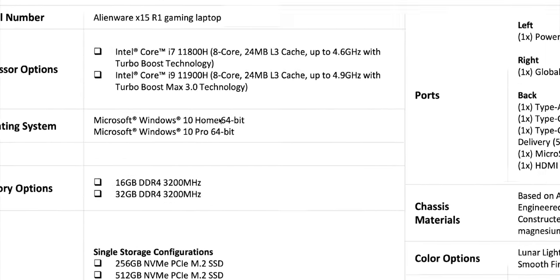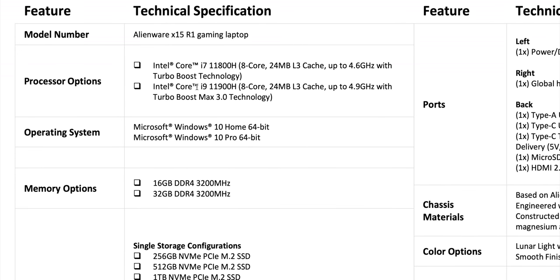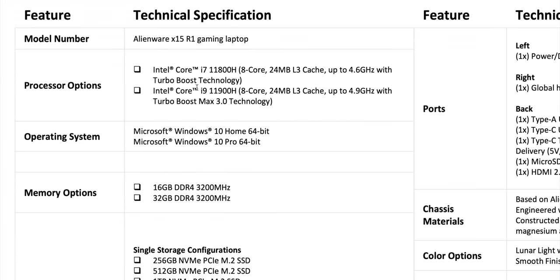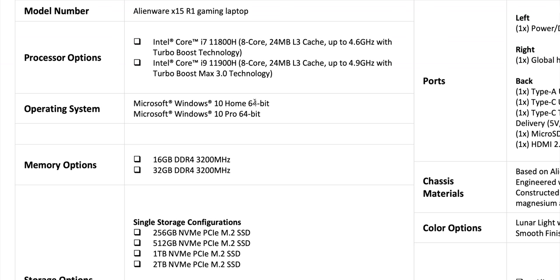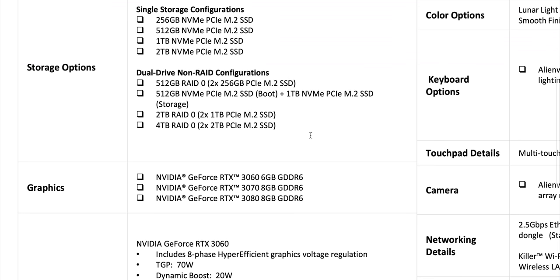Of course, 11th generation CPU, so this should be PCIe 4, Thunderbolt 4, etc. This is the 15-inch — no unlockable i9, so the i9-11900H is the maximum. The 17 gets the HK, I'll show you that in a sec. The RAM is soldered — 16 or 32 gigs, that's enough for gaming. It does say Windows Home and Windows Pro. Two NVMEs, so you can have RAID if you want.